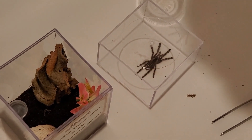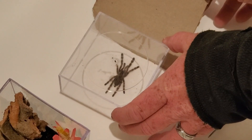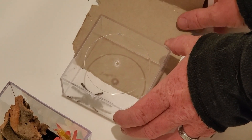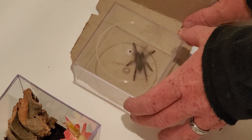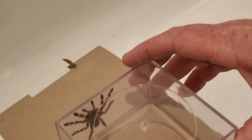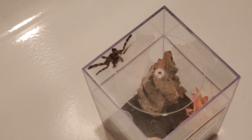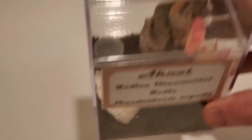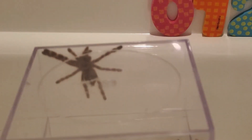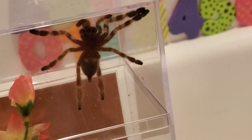Alright, so we're going to get her and put her in her new house. She doesn't like that, does she? Nope, she doesn't. There she is. We're going to do it just like this. Easy peasy pumpkin cheesy. There she is. A very good lady.